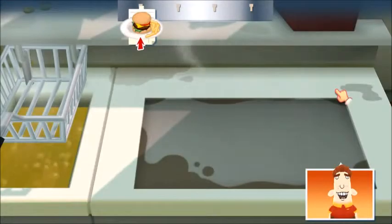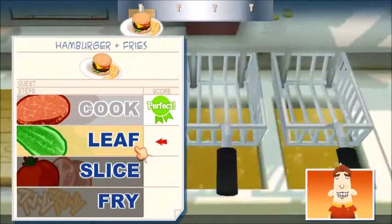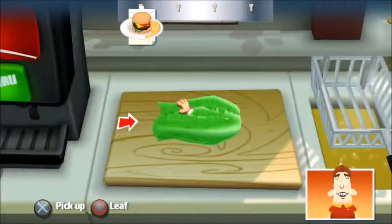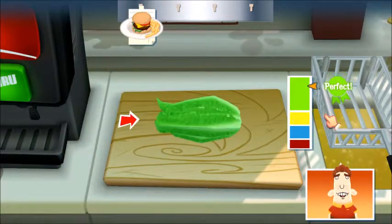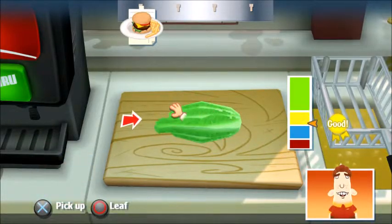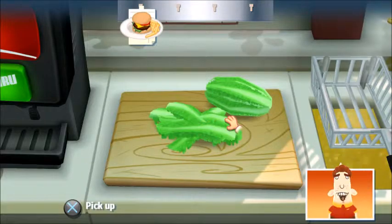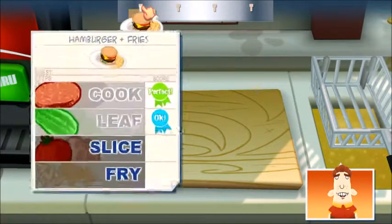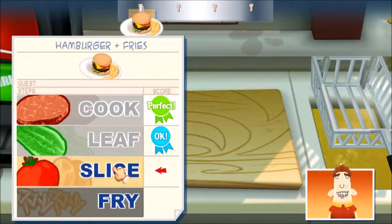Good trainee, you did very well. There's nothing like good hand-leafed lettuce. Now put that up on the plate. Slicing a tomato can be tricky, so be careful. And remember, that knife is sharp.